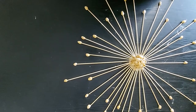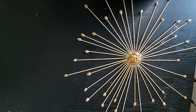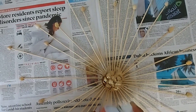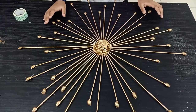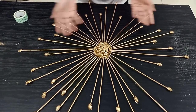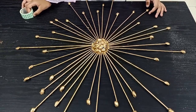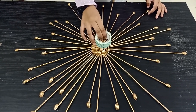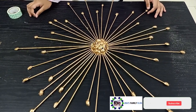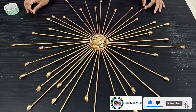Now it's time to spray paint it and let it dry. So let's start spray painting with the golden spray paint. After spray painting, let it dry overnight. Now it has been dried and it looks very beautiful. Now I am going to stick it on the wall using double-sided tape. Hope you like this craft. Please remember to like and subscribe to my channel. Bye, see you next time.